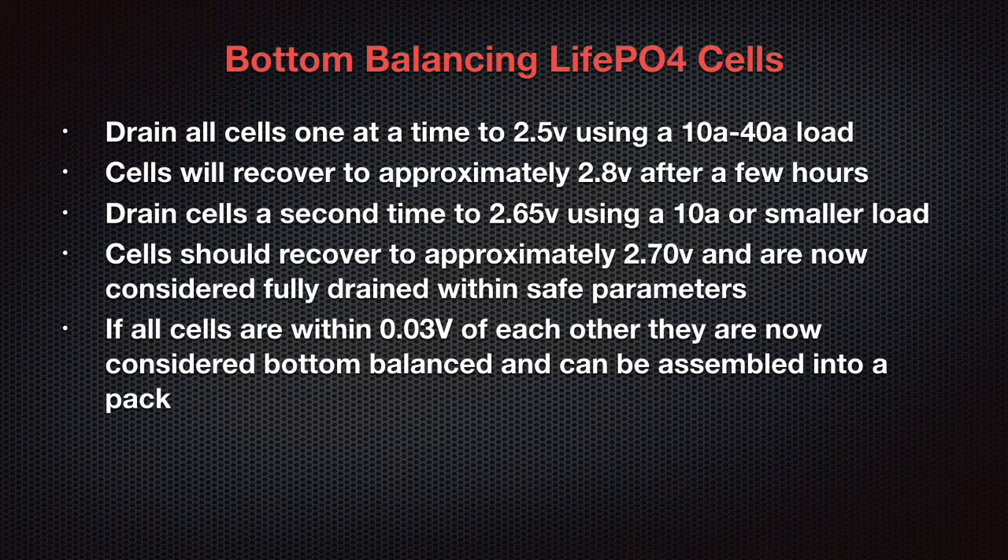To effectively bottom balance cells, we need to drain all the energy out of them. We'll start with an initial 10-amp load and discharge each cell down to 2.5 volts. After the cells have had a few hours to sit — I recommend 12 hours from the last cell you discharge — they'll bounce back up to about 2.8 volts. Then we'll come back and put a smaller load, about 3 amps, and drain them down to 2.65 volts.